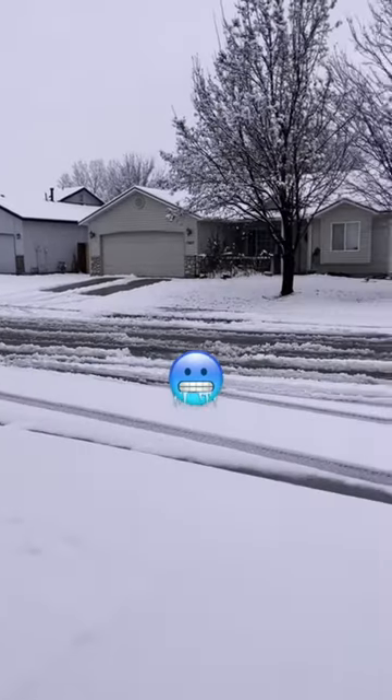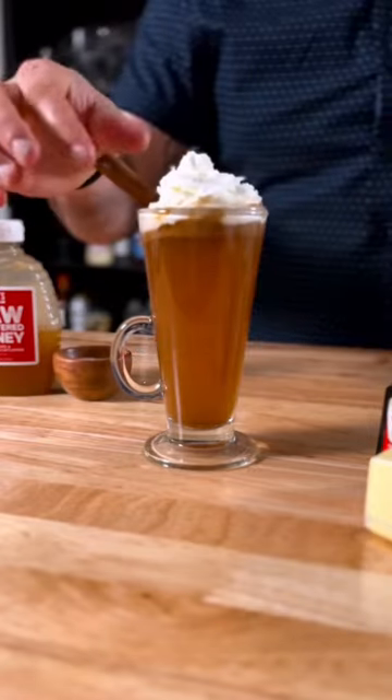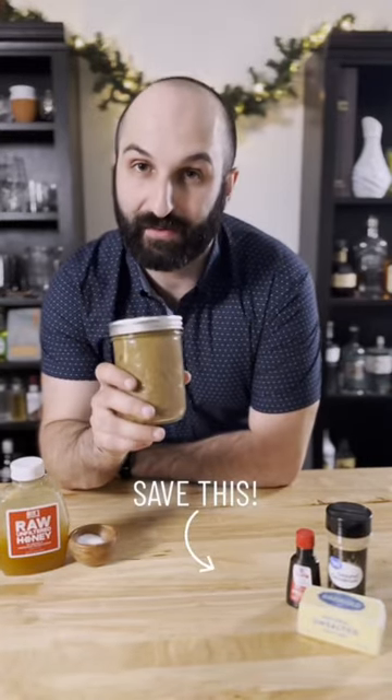This is what I woke up to this morning, so we're gonna do the responsible thing and make a full jar of hot buttered rum batter. You're gonna end up with a jar full of enough batter for at least 16 hot buttered rums, and this makes a perfect Christmas gift as well.